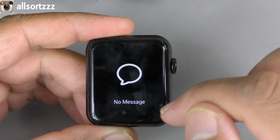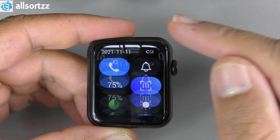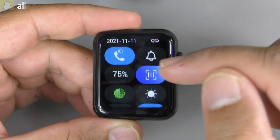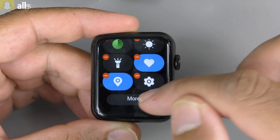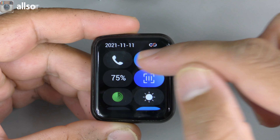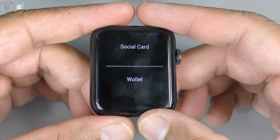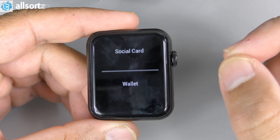Swiping left and right actually changes the watch faces. Swiping down gives you your message notifications, and swiping up gives you your shortcuts — you can actually edit these, adding or removing whichever you want. The shortcuts include Bluetooth on/off, silent mode, battery percentage, and a new feature on the D7 Pro Max.